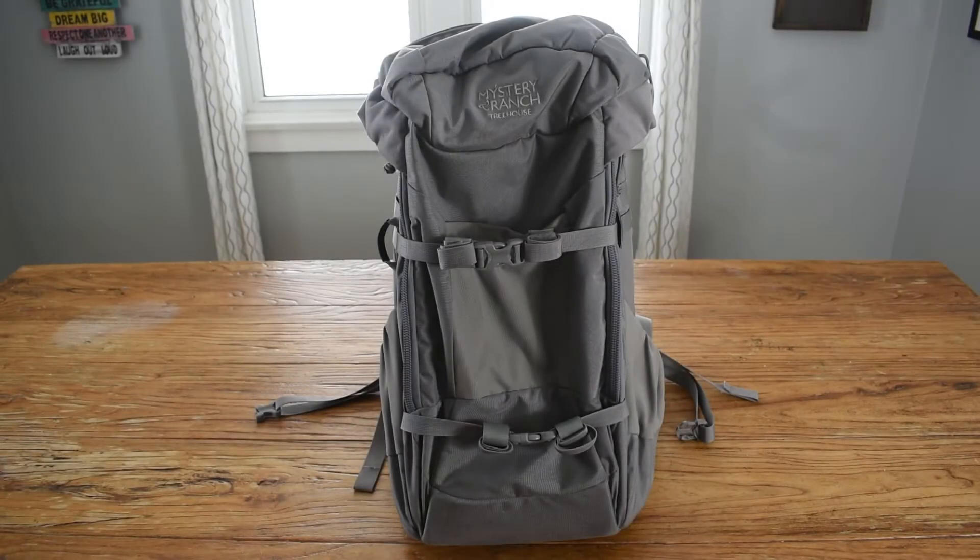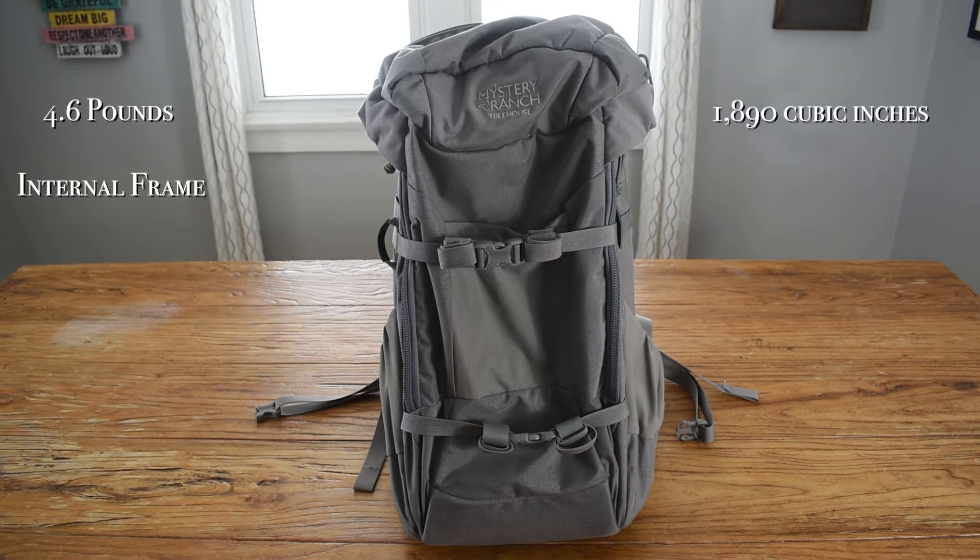This is the Mystery Ranch Treehouse Pack. It weighs 4.6 pounds. It's an 1890 cubic inch pack. It has an internal frame. It's made of 500D Cordura fabric on the exterior.